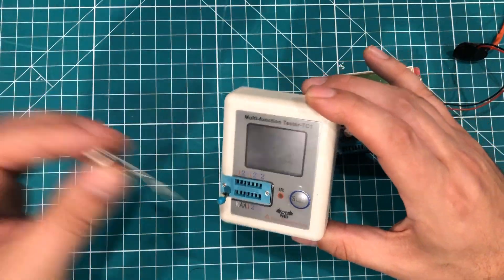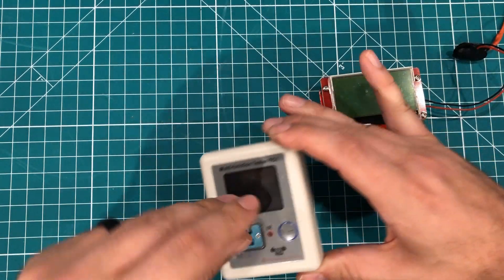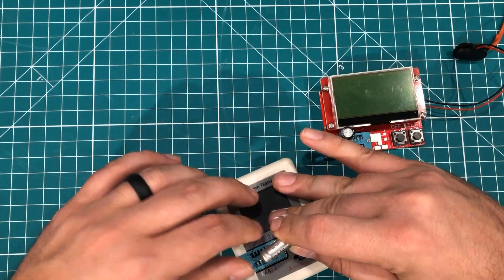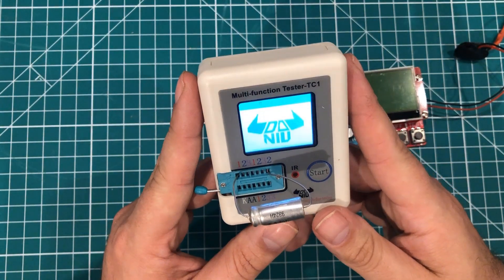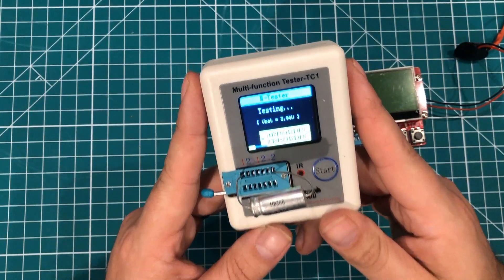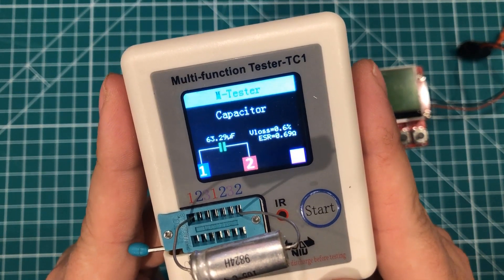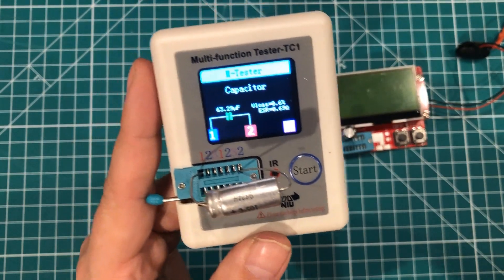You can also test radial capacitors. This is an older radial capacitor — I think it's a 50 volt, 50 microfarad capacitor. This thing is ancient, so we'll fire it up, let it charge, and it's reading 63.29. The colors on the screen are a lot more brilliant, and I actually have a video about that coming up.